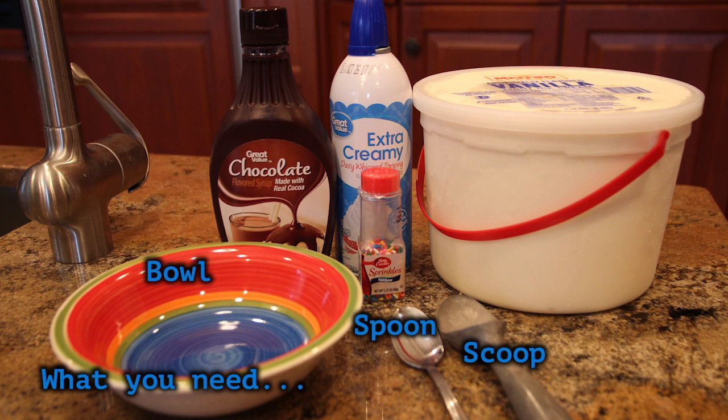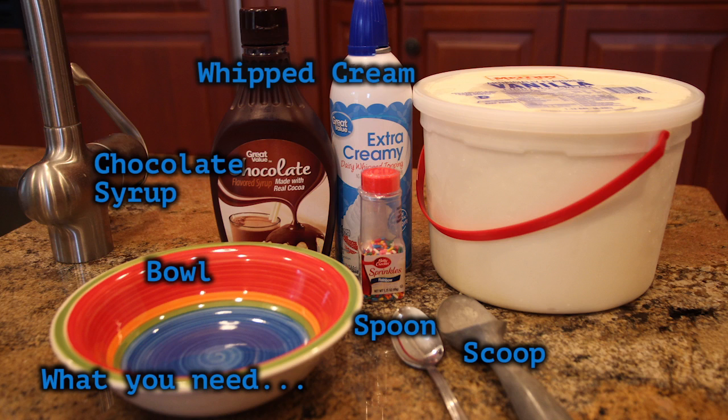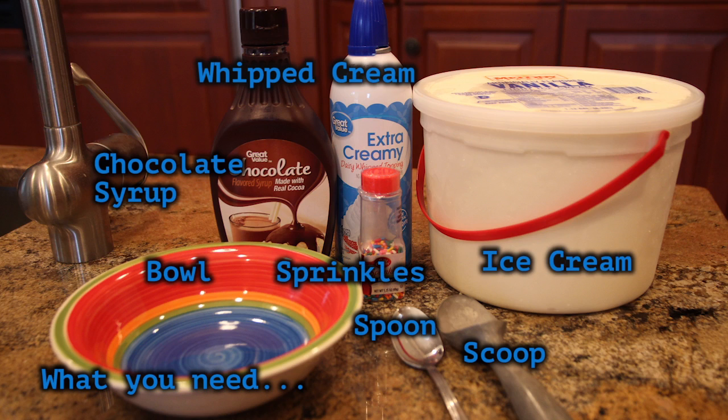You will also need chocolate syrup, whipped cream, sprinkles, and ice cream. The flavor is completely up to you, but I chose vanilla — my favorite.